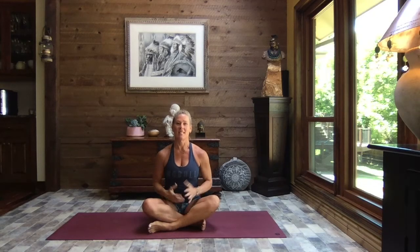Hello and welcome. Thanks for joining me. I'm Cheryl and this is Your Journey Yoga. Today we are going to do some Pilates, some mat Pilates.